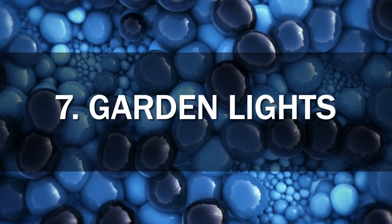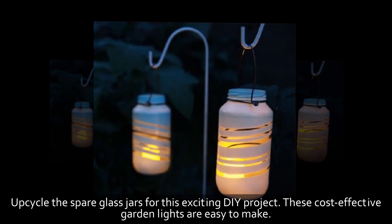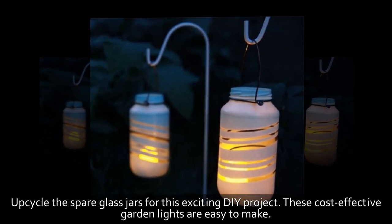7. Garden Lights. Upcycle spare glass jars for this exciting DIY project. These cost-effective garden lights are easy to make.